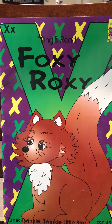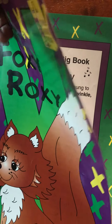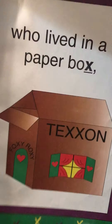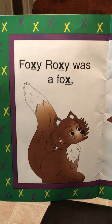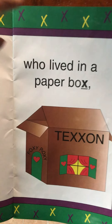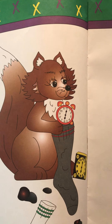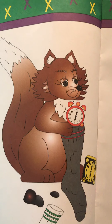We'll start out by reading the book 'Foxy Roxy.' Foxy Roxy was a fox who lived in a paper box. She collected rocks and clocks, kept them in her dirty socks. She's putting those clocks in her sock — do you guys keep things in your dirty socks at home?